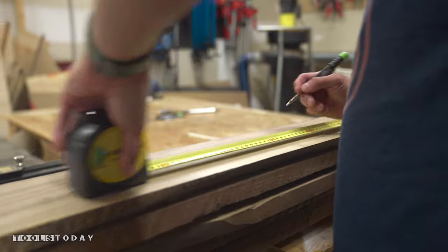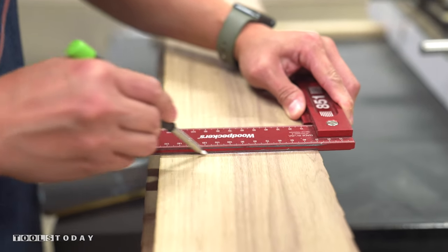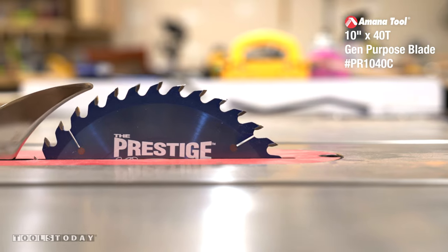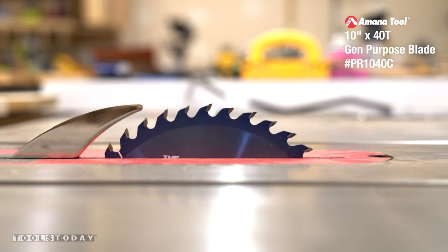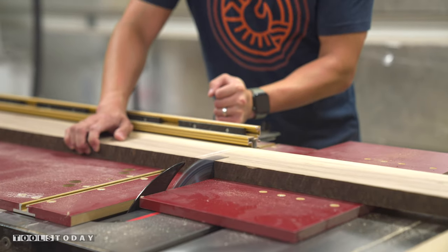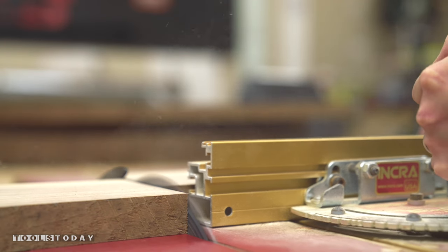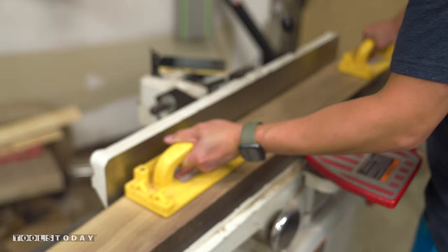It made the most sense to begin with the cabinet portion of the build. I started by cutting the lumber down to the rough length using the Amana Prestige General Purpose Blade, which doesn't have any vibrations because of its 1/10 inch thick tool steel plate. Its electro blue coating helps to dissipate heat buildup and reduces resin accumulation, making it perfect for a project like this.